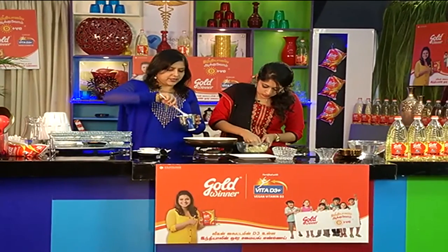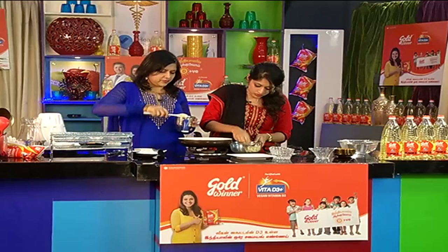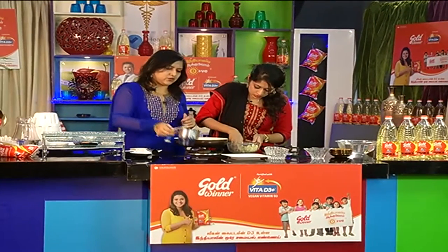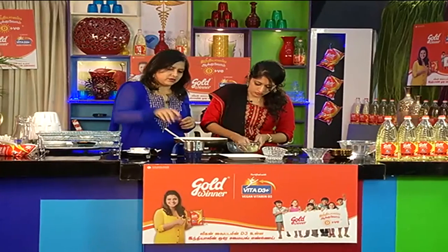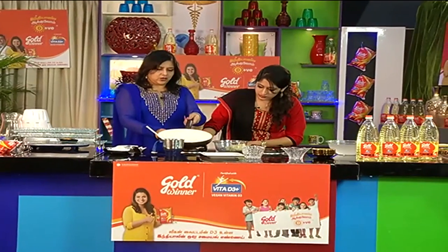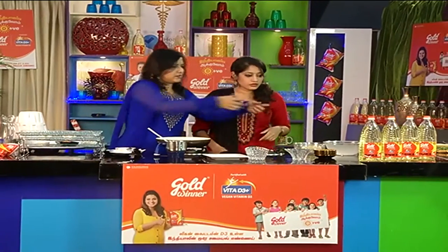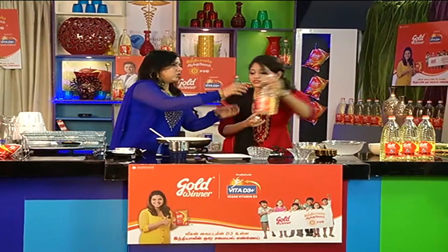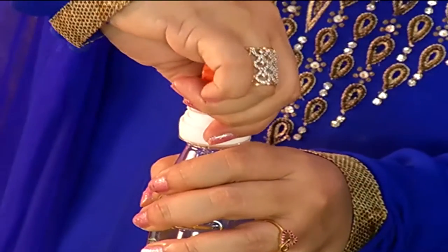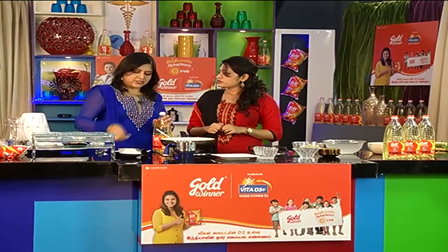The smell is good and the taste is good. Now let's heat the oil. This is Gold Winner oil which is vitamin D3 enriched. Is this a vegetarian sauce? Yes, it's a vegetarian sauce.